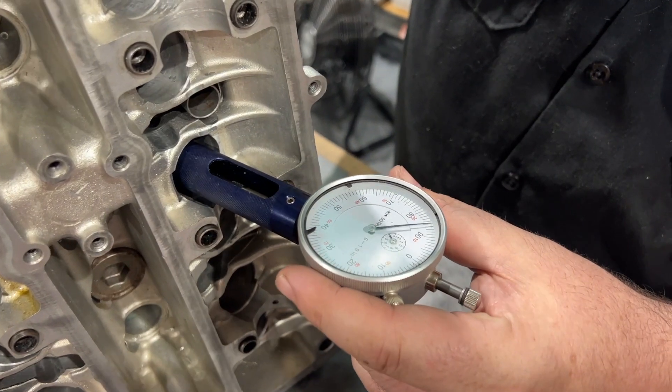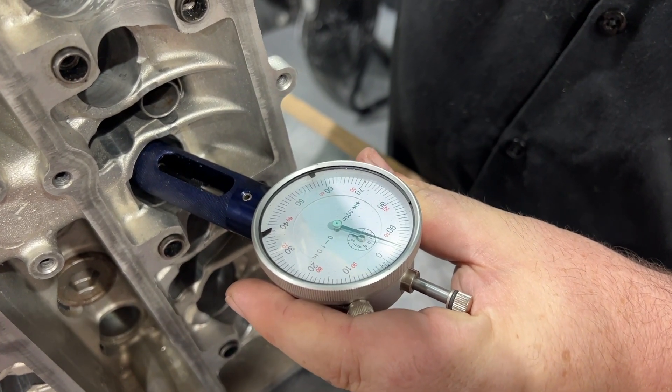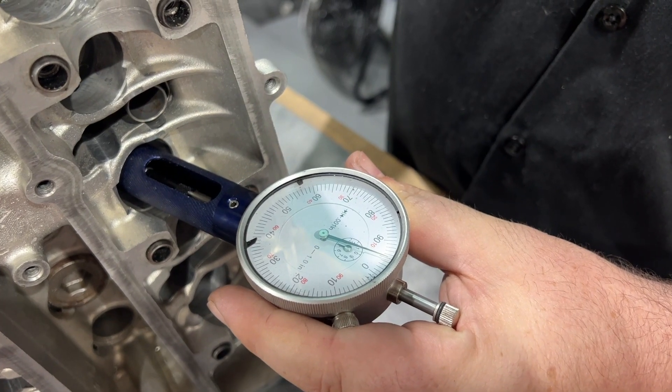The height is measured from the spring pocket to the tip of the valve. And you can see here there's about a 30 thousandths difference just in the stem height on the head.